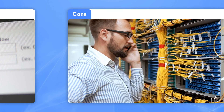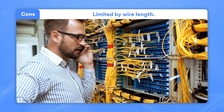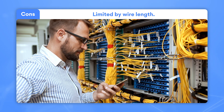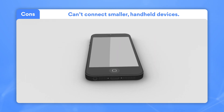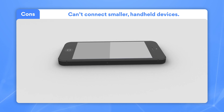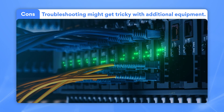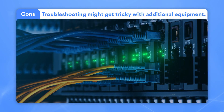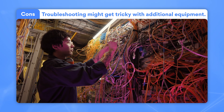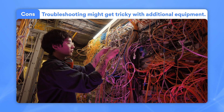And now for the cons of a wired network. Due to the reliance on wiring, you'll always be limited by the physical length of the cable. Smaller handheld devices don't have Ethernet ports and thus won't be able to connect to your network. Due to the additional equipment you'll need — switches, hubs, cables — to increase your network coverage, troubleshooting could quickly devolve into a tangled mess of wires and cables.